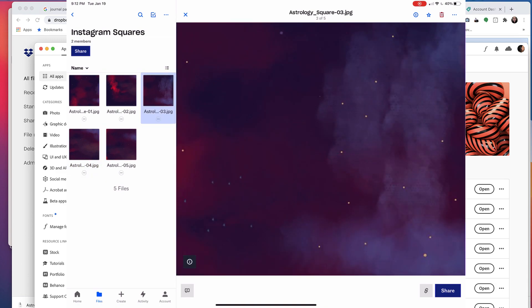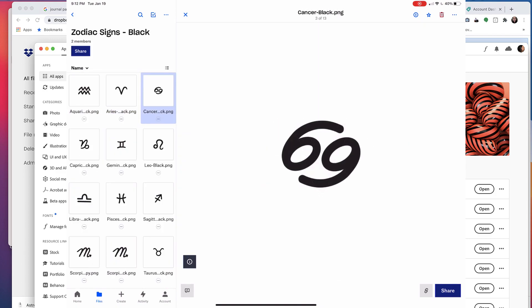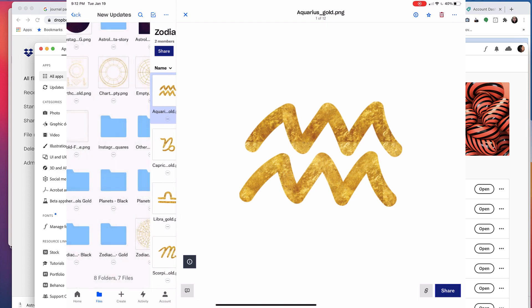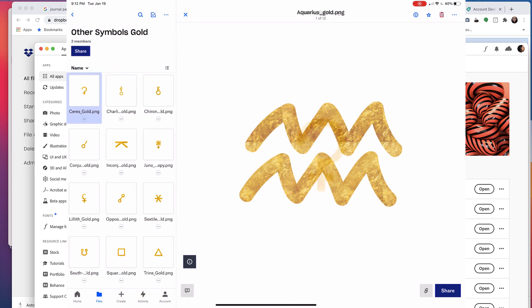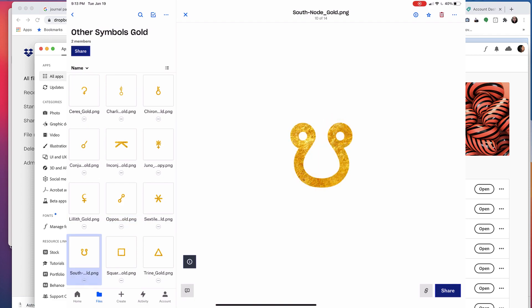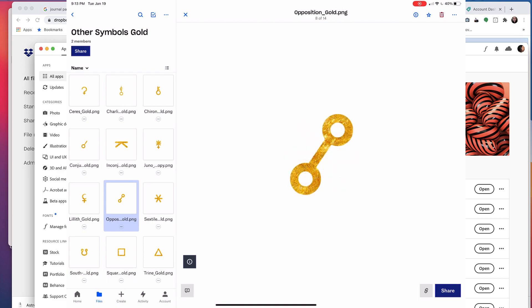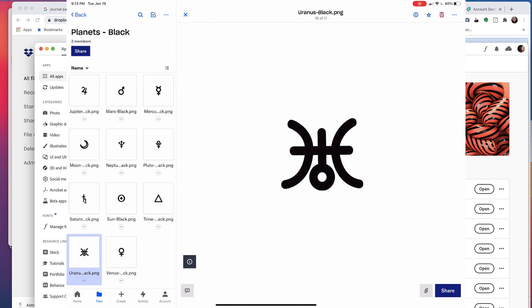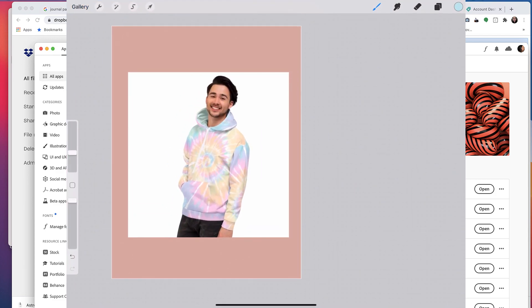There are also Instagram square templates — great if you're an astrologer or want to brand your Instagram with a consistent look by repeating these elements. The zodiac signs come in both black and gold, with a gold foiling effect added in Photoshop. There are also other symbols — I added Chiron and other newer astrological symbols. I created this product about four years ago and have updated it based on user recommendations, adding south nodes, sextile, opposition, and other symbols. A lot of buyers are small business owners who use it for their brand.